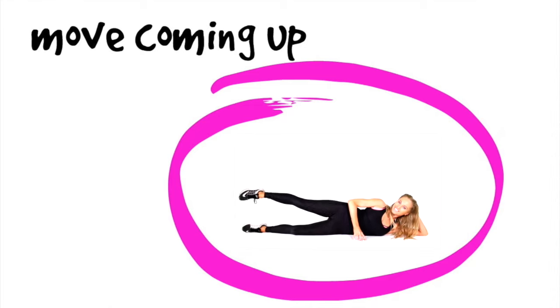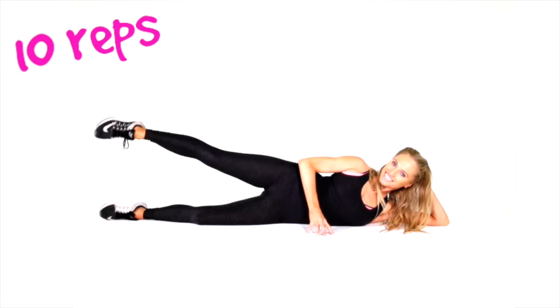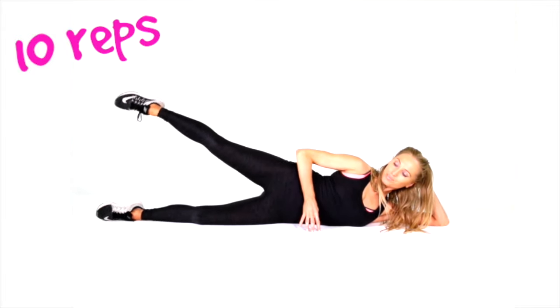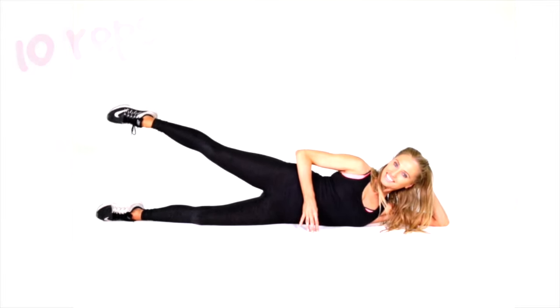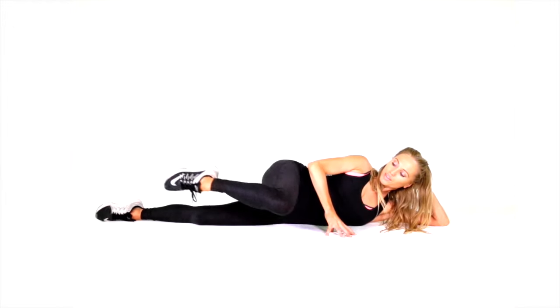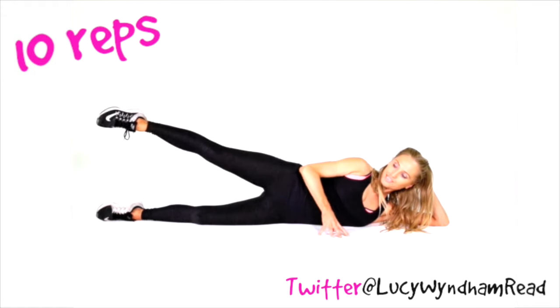Next exercise: we're going to do tiny circles. Keep that leg nice and high and go straight into it — just doing 10 reps on this one. Keep those tummy muscles tight — tiny, tiny circles. Now next move, we're just going to draw it so the thigh comes down towards the ground, as if you're bringing your knee down to the floor. Just go for doing 10 reps.